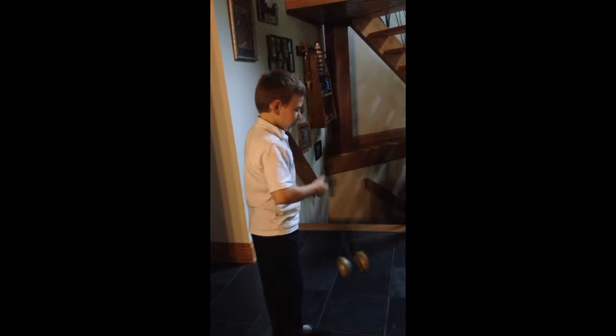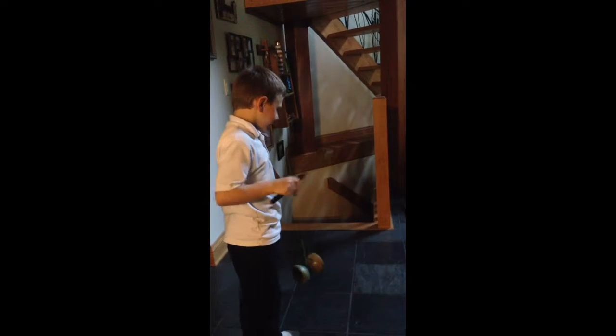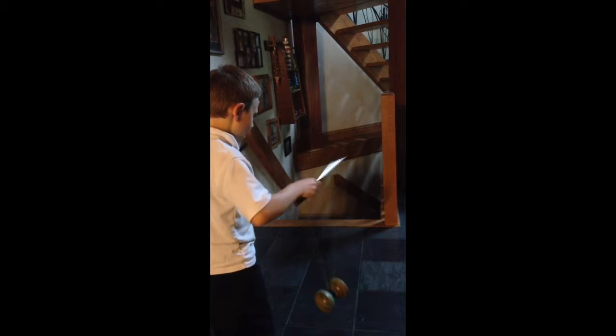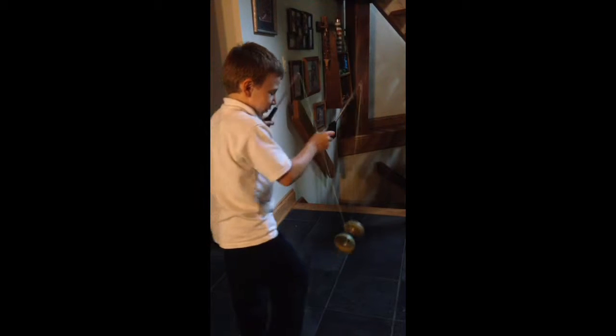Now for the third hardest trick. It should be the fourth, but I've practiced it so many times. It feels easy, but looks hard. I almost messed up. Almost. But I'm still handling the power of the Chinese Yo-Yo.